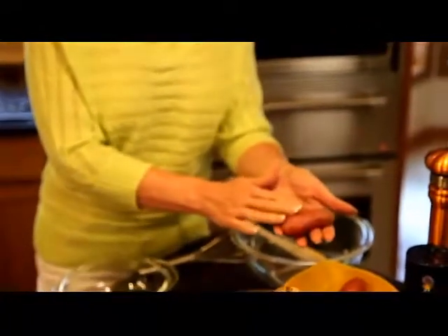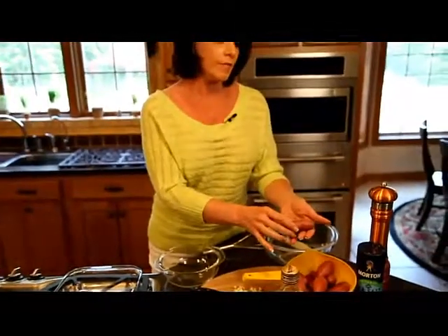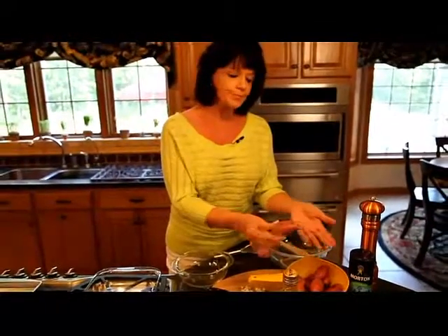They come in different colors. You might find red like this, yellow, orange, or purple. Any of the varieties or colors will work very well in this recipe.